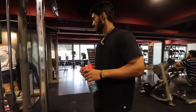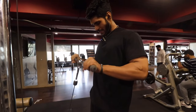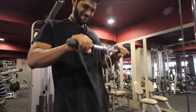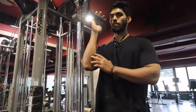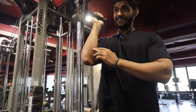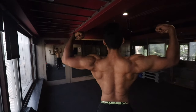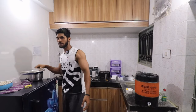First we will start with forearms — reverse forearm curls on the cable. We are going to train our extensors with this movement, but we are not sure of the exact name of this exercise.